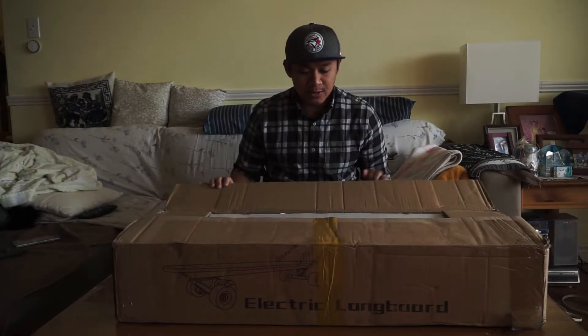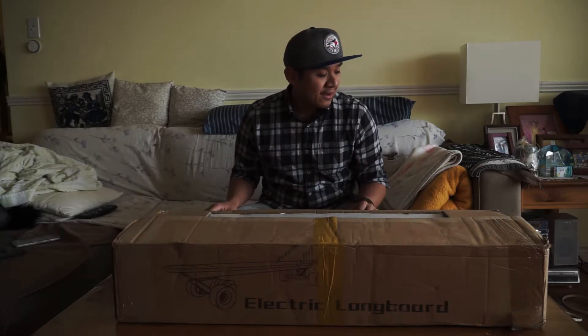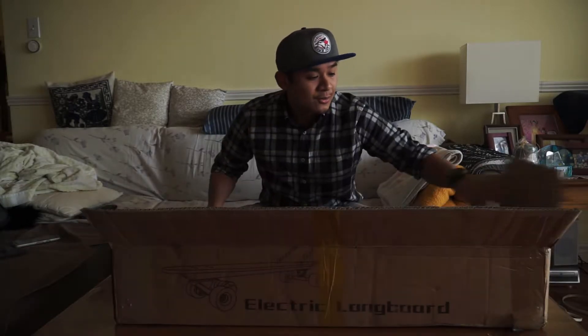What's up guys? Justin here. Today we're going to do an unboxing of the electric board that I got from Kijiji. I got this for $240. I'm not sure what to expect, so we'll see how it goes.